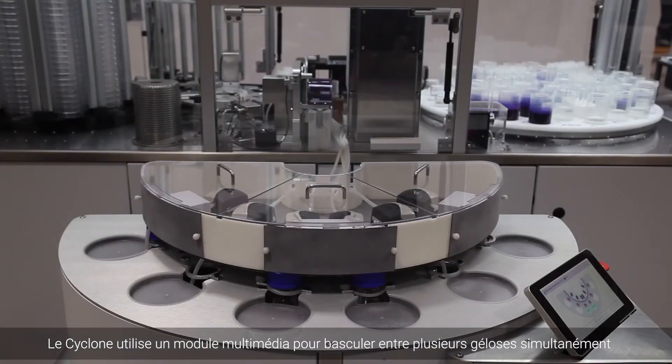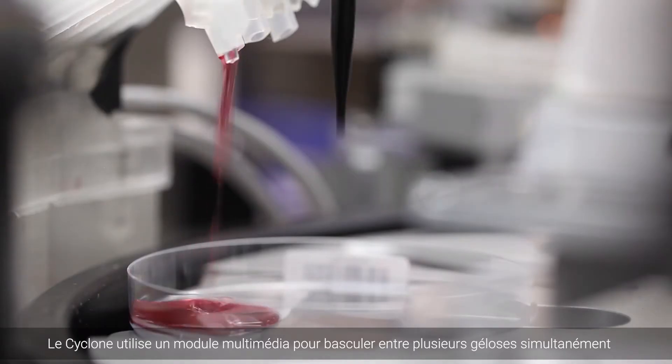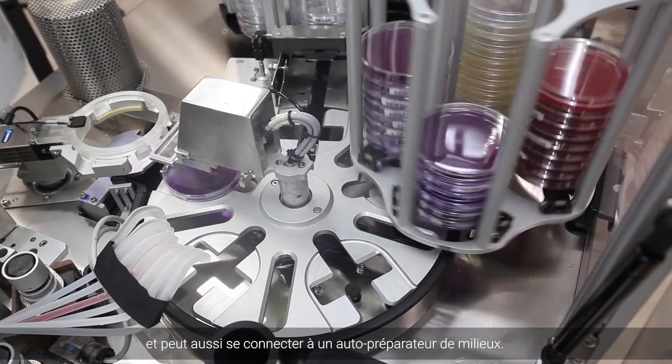The Cyclone's open platform utilizes a multimedia module to switch between multiple agars seamlessly, or can connect to a third-party agar preparator.